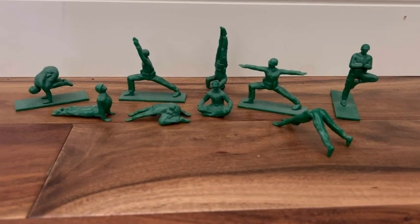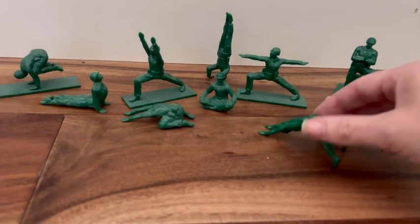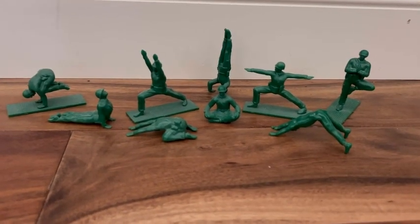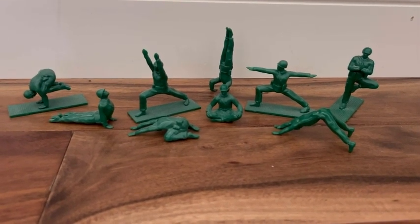I'll show you kind of what it looks like. They're super cute and they're lightweight — they don't weigh very much. Just a really cute little gift idea and knick-knack for someone who enjoys yoga. You can't really go wrong.